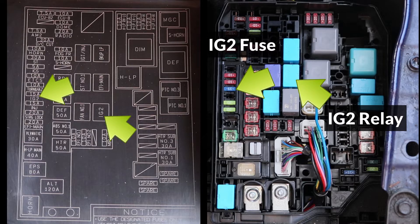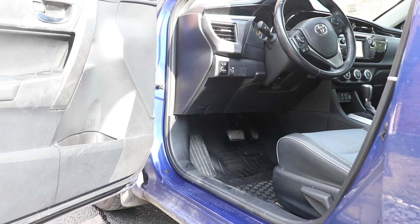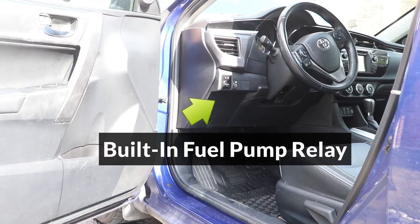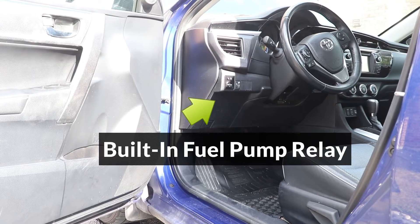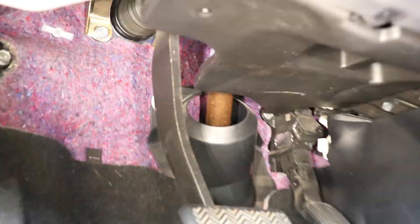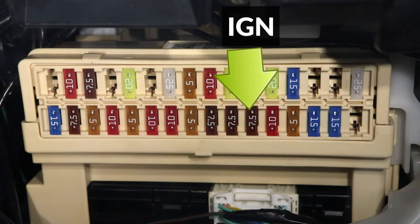That's all for the underhood components — let's move on to the interior. Under the dashboard on the driver's side, there's a dedicated fuel pump relay which is built into the body control module. Since it's built in, we can't test it directly; however, it does have a fuse which is labeled as IGN. If this fuse is blown, then the fuel pump relay will never turn on.